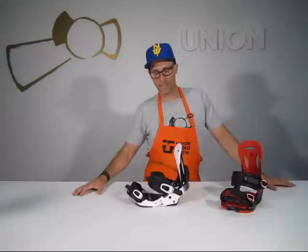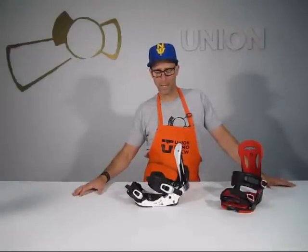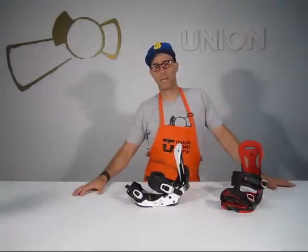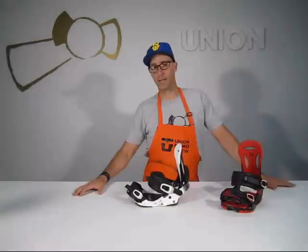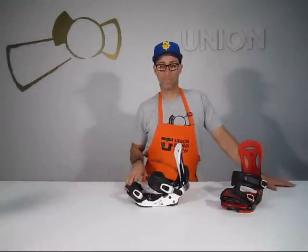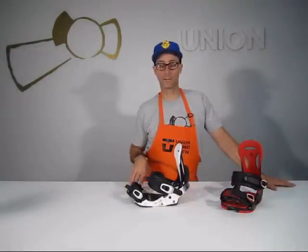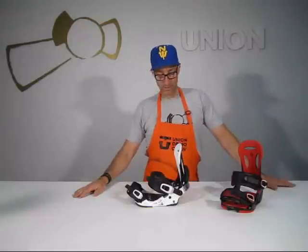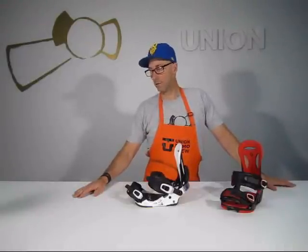This is the Force SL from Union. It's our $279 price point binding. It sits right below our top end binding, the Force MC. Essentially, what it is is a snowboarder's version of the MC, meaning it's got everything the MC has without all the exotic materials and the exotic price point. This is our second most responsive binding in the line, sitting next to the MC.